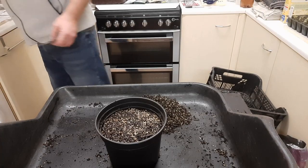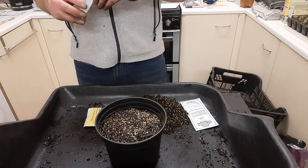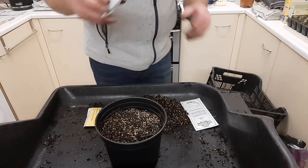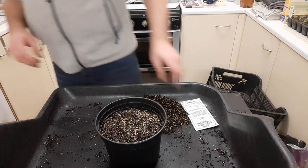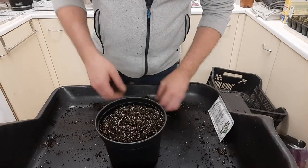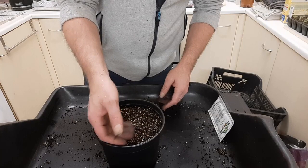I'll put Musselburgh leeks in that pot. The pack was opened last year but should be okay. The leeks are going to stay in here until they're getting on for pencil thickness, so you can thin them out. Just give them a good spread — you might think you've not sown many but there are probably about 40 in there. I'm not frightened of going a bit deeper with leeks — I'll have about 10mm of compost on top of them. I'll give it a good soak and there's water just coming out the bottom of the pot now.